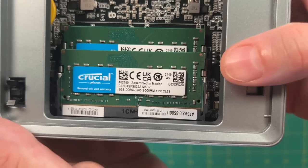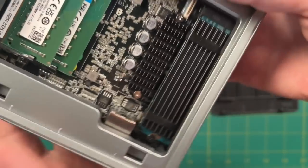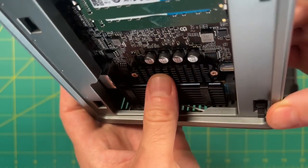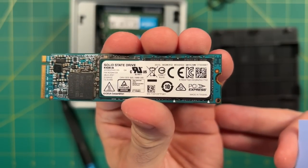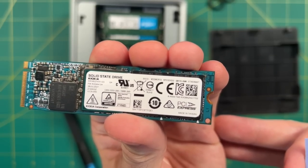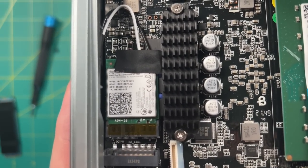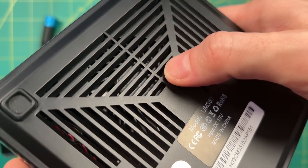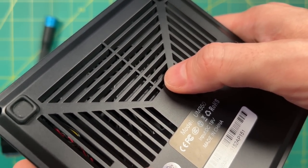Inside, you can see dual channel 16 gigabytes of RAM, and it uses a name brand. On the opposite side there's a heatsink for the M.2 SSD, and a second heatsink to help with the power regulator. The M.2 SSD itself is also name brand — the Chinese variant of the Toshiba brand. Underneath is the Wi-Fi chip; it's a bit older but supports 5GHz Wi-Fi and Bluetooth 4.2. There's also a large heatsink and fan, which coupled with the ventilation should help keep things cool.